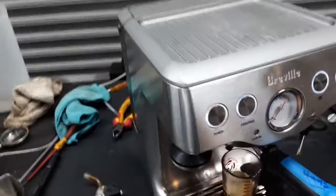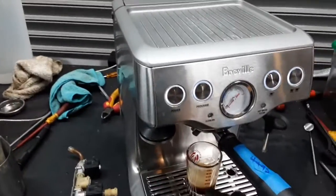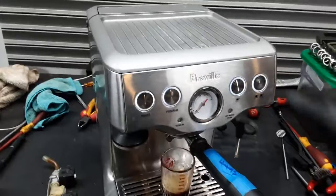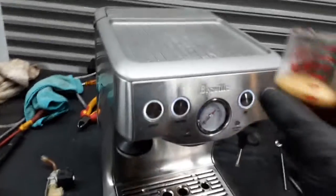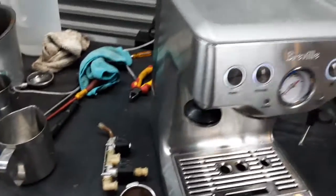One ounce — good. If you would like to have more volume in the shot, you will have to hit program and then choose the button that you want to program, and whenever you want it to stop, you just hit stop and it will program the machine to keep it at that level. Single shot, one ounce, looking perfect with really nice crema on the machine.